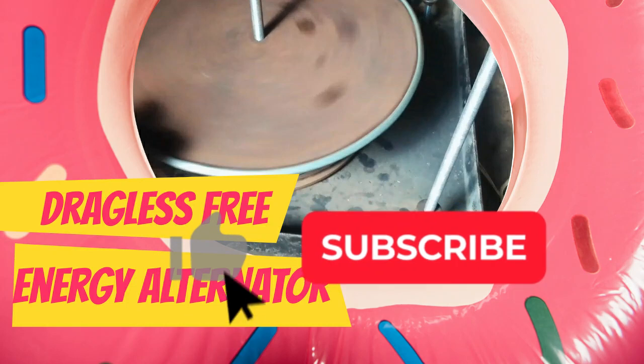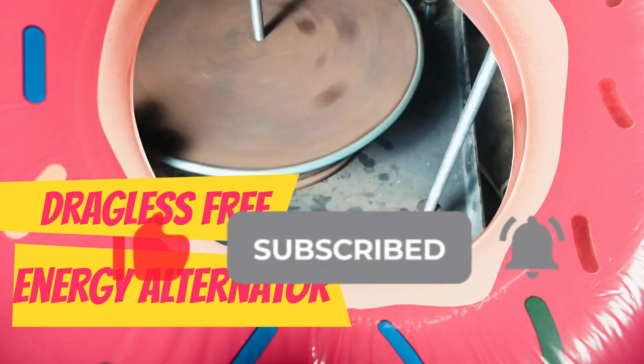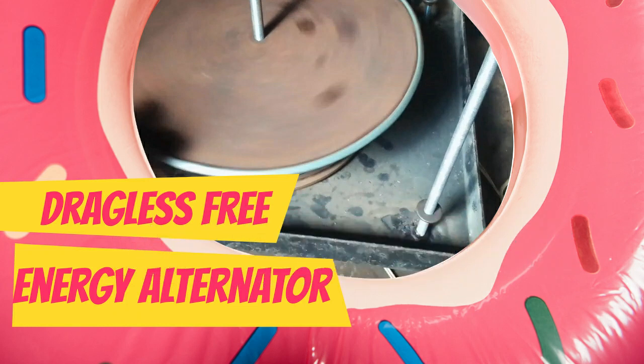If you find this video helpful and informative, please don't forget to like and subscribe to our channel for more videos like this. You can also share with your friends. Thanks for watching, see you in our next video.